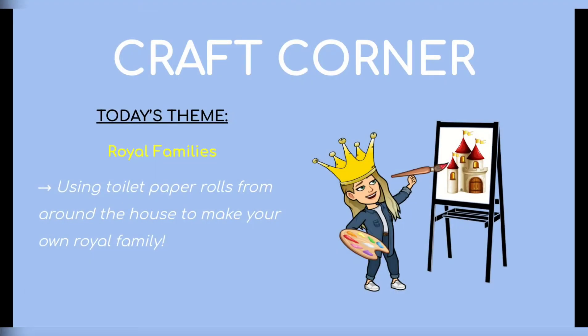Hi Bellwood! So today for Craft Corner, we are actually doing royal family. Using toilet paper rolls from around the house, you're gonna use them to create your own royal family for fairytale week. This could be kings, queens, princesses, dragons, anything you want.